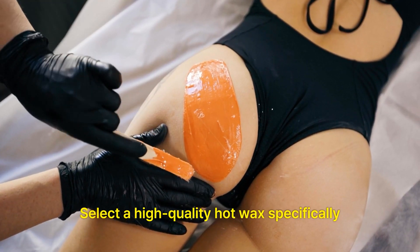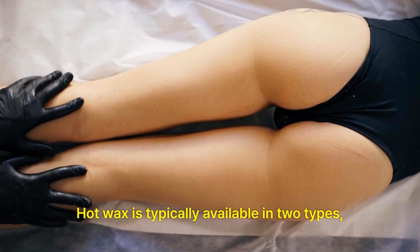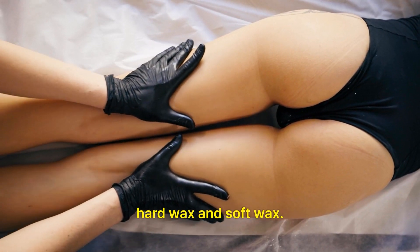Select a high-quality hot wax specifically formulated for hair removal. Hot wax is typically available in two types: hard wax and soft wax.